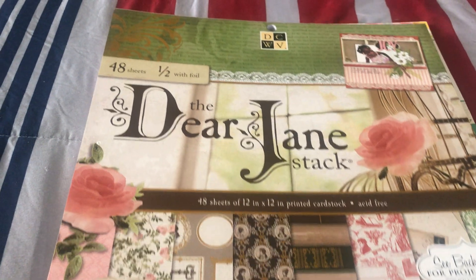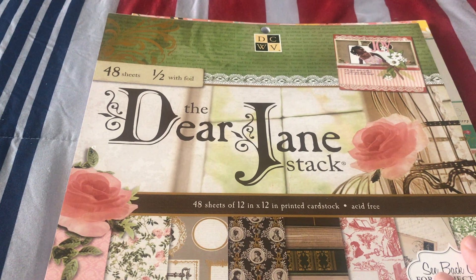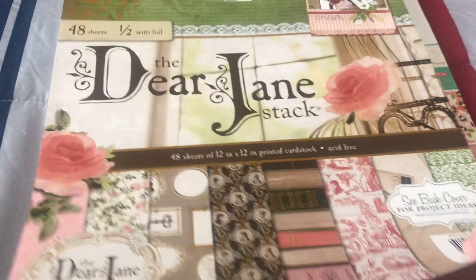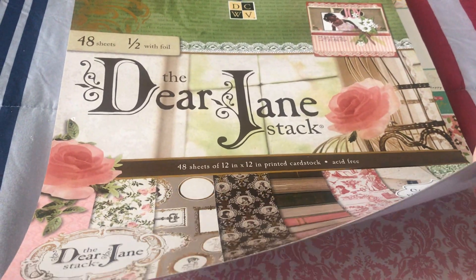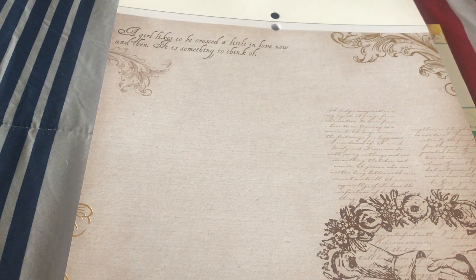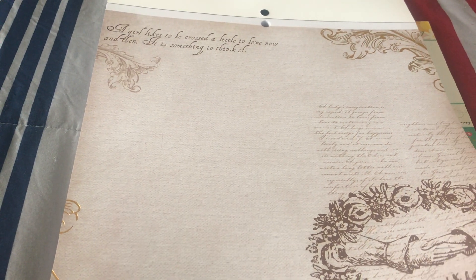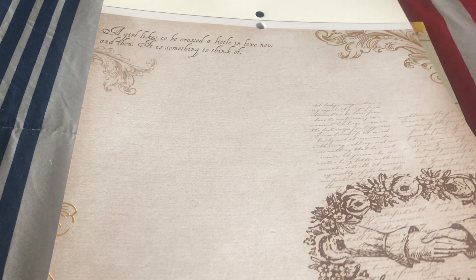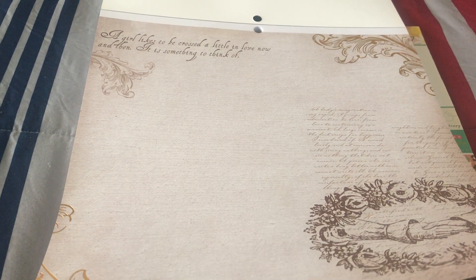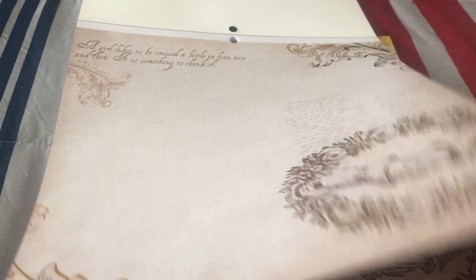The next one I want to share is the Dear Jane stock brand, and again there are 48 sheets. I really love this one because it's like a vintage kind of design. So let's open it up and see what's inside. I have a kind of similar design like this but it's paper, not cardstock. I'm glad that it's a cardstock because it's different when you use a thicker kind of paper than just regular paper.